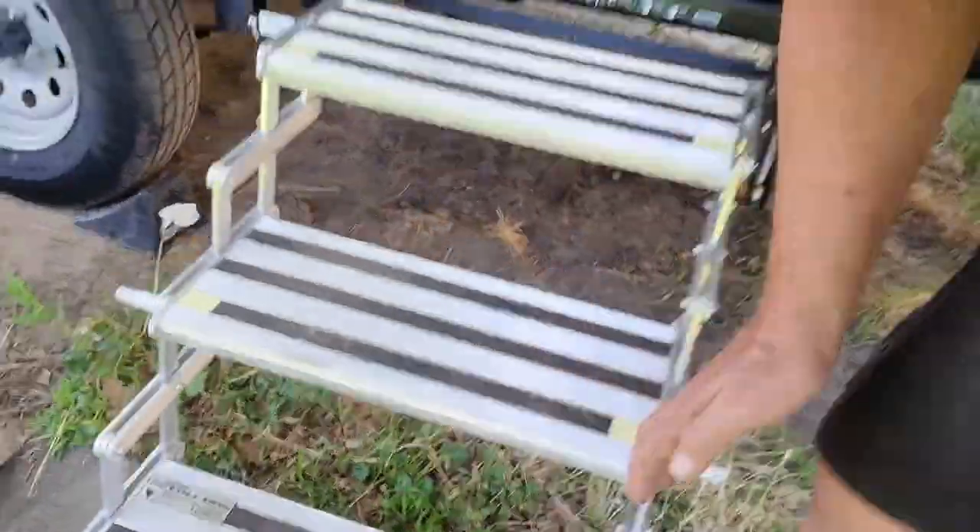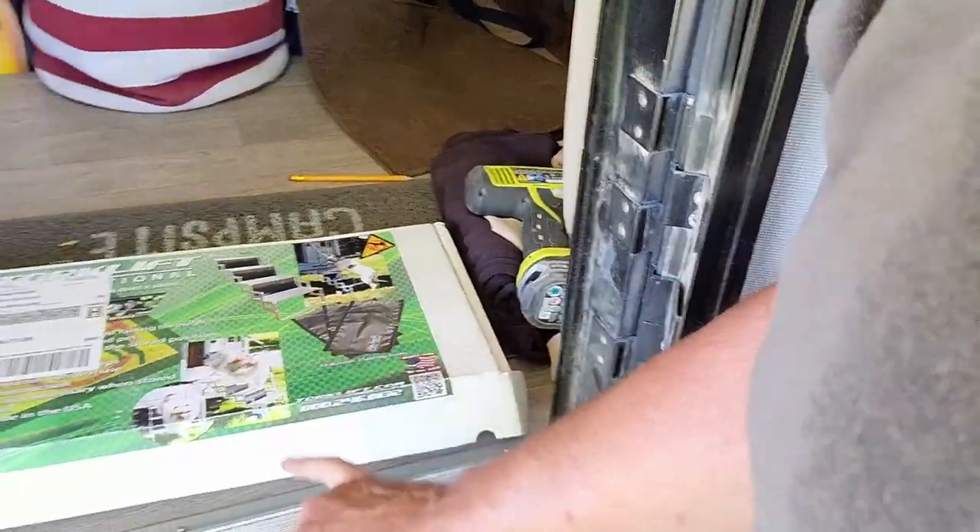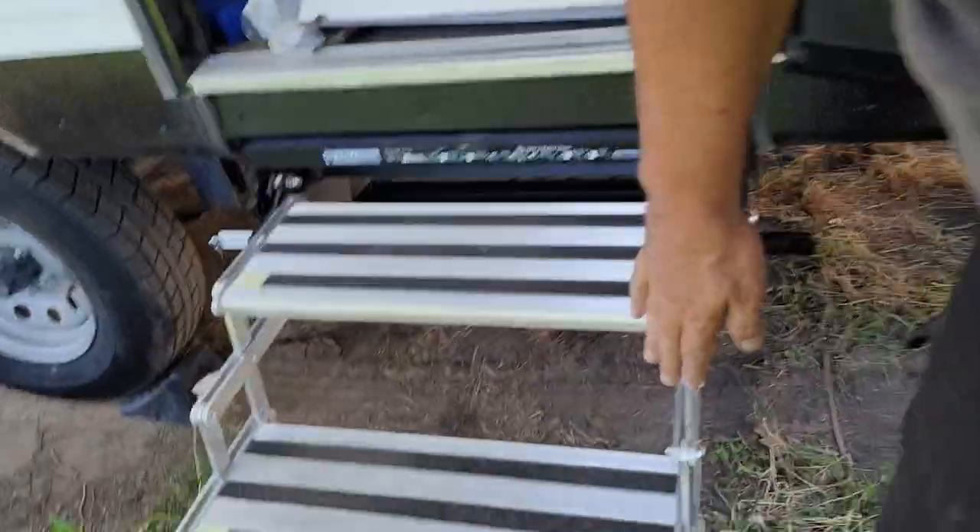As with most treads, there are gaps from riser to riser, and when she sees those she feels she might be sticking her paw through it, so she doesn't feel secure. Torque Lift went ahead and sent us some of their Safe Step fabric, which is a piece of material that goes behind each tread to help darken it off so you don't see through — giving the perception that there is something solid there and making her feel more secure going in.